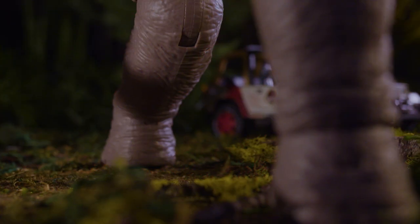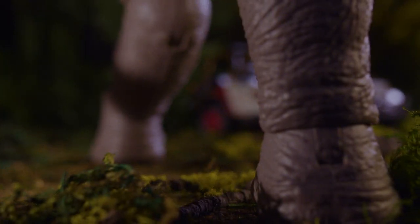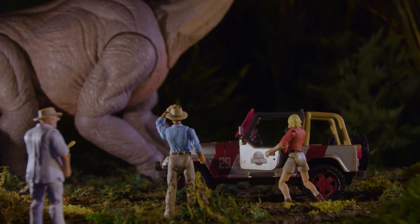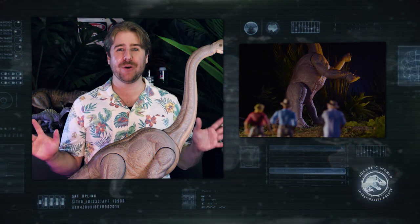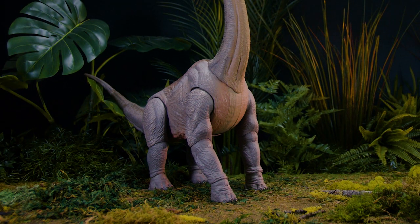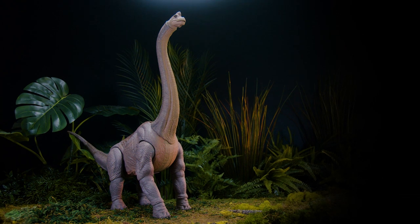This was kind of a holy grail item for us — a dinosaur we never thought we'd actually get to do in the Hammond Collection. But the 30th anniversary of Jurassic Park provided the perfect opportunity to get the go-ahead and make this figure happen. We were so excited about how it turned out. Grow your Hammond Collection with this impressive Jurassic Park Sauropod by pre-ordering now, only at Big W.